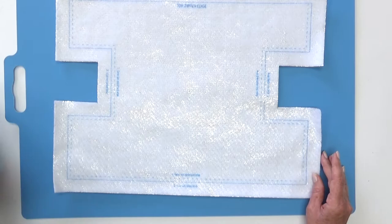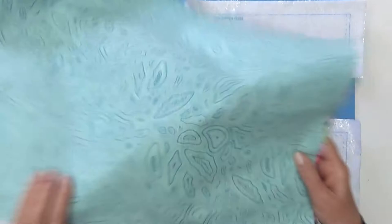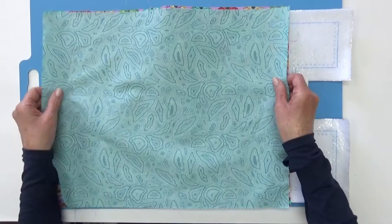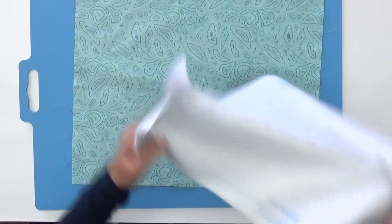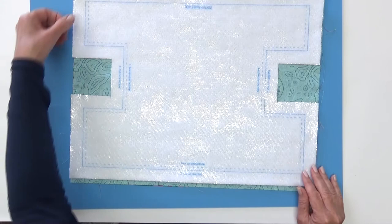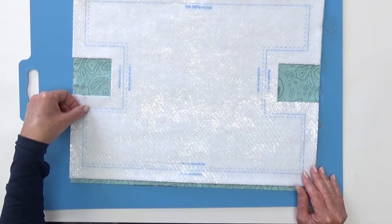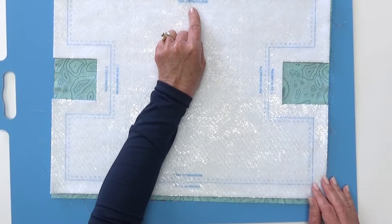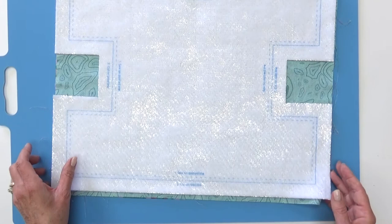Now we're going to layer that with our two fabrics right sides together - pretty sides together. In this case, the pink is the outside of the lunch tote and the blue will be the inside lining. Put your two rectangles of fabric together right sides together, and put your printed batting over the top. Just line those three layers up, pin them into place, and then sew on the dotted line all the way around the edge until you get to the top. Note there is no dotted line at the top - just a solid line - this is where we'll insert the zipper, so it stays open.